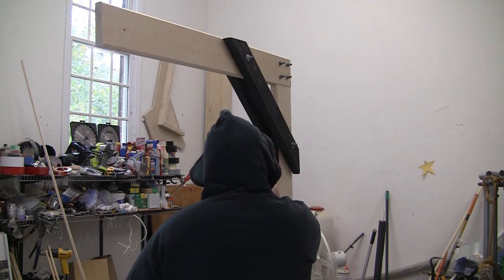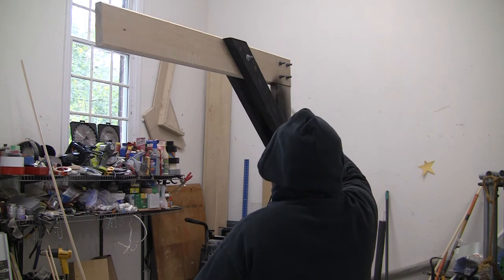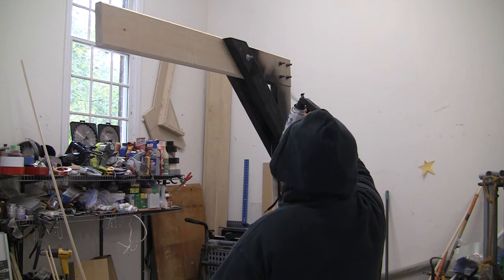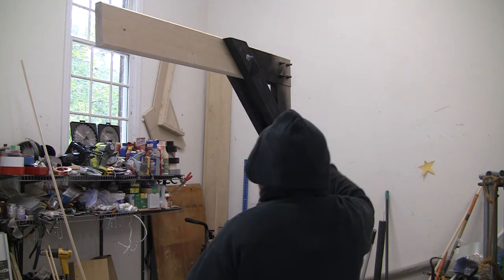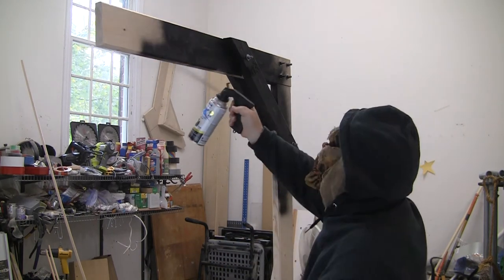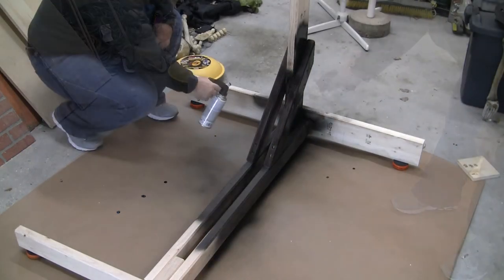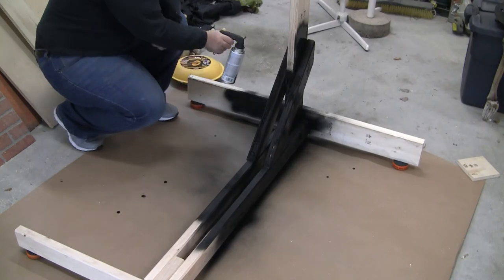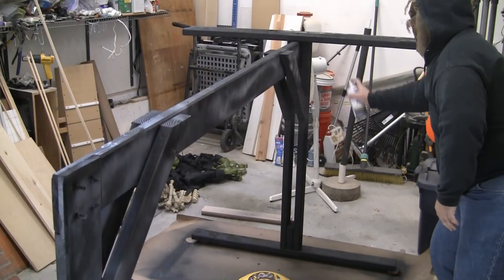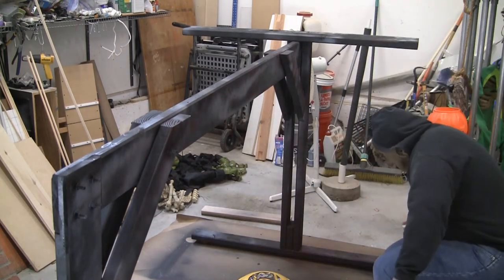I waited until the next morning to paint, and boy did it get cold in Georgia today — 38 degrees outside, and for a cold weather hater like me, this makes me cranky. Much like my graveyard gate I built in a previous video, I use black and gray paint. I start with a base coat of black and then come back with very uneven streaks of gray. I finish the paint job with an even lighter coat of streaks of red, just for a bit of pop of color.